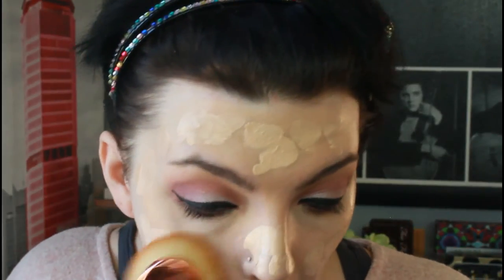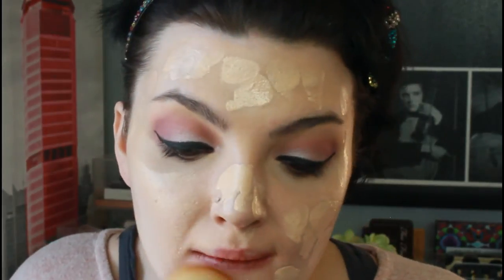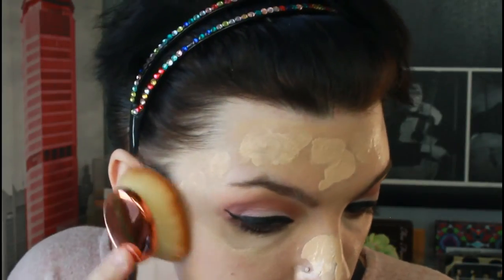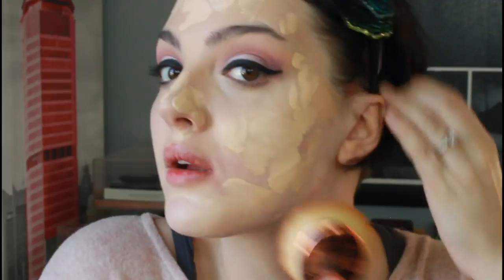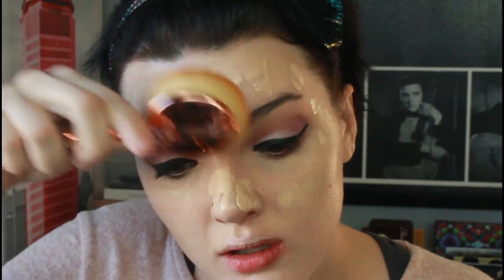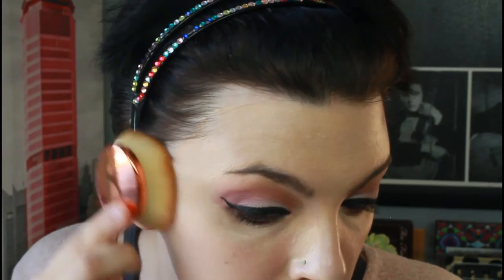Oh my gosh, that is so smooth. That puts your foundation on almost instantly. This is crazy, guys. I see why people like these brushes — this type of brush just makes it go on effortlessly. I'm definitely going to give this one a 10 out of 10. It doesn't look like it's soaked up hardly any product — it really just put it on flawlessly. I love this. I'm definitely going to continue to use this.